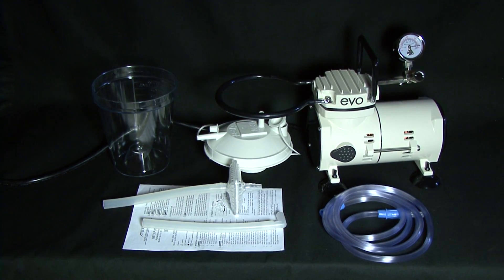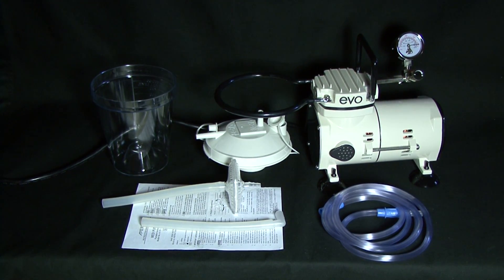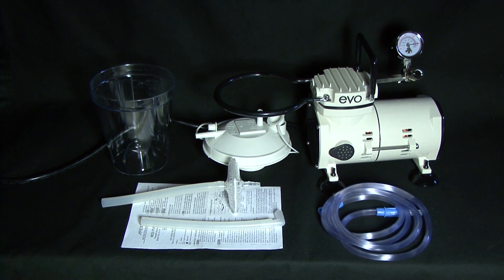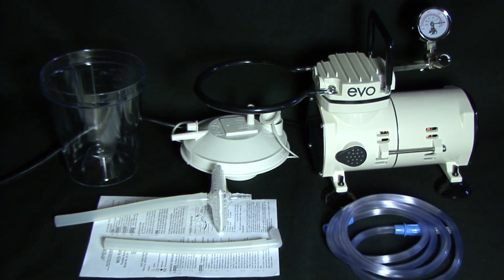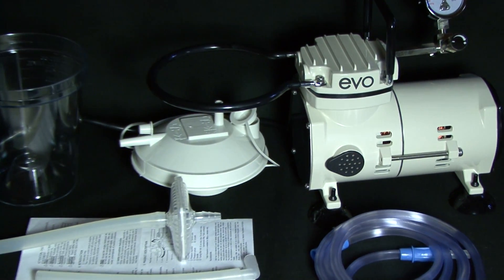In the box, you will find the AC-powered aspirator unit, an 800cc suction canister, 6 feet of connection tubing, a hydrophobic air filter with tubing, and an instruction manual.